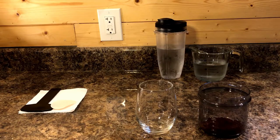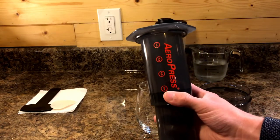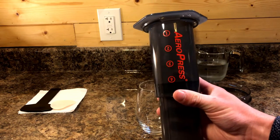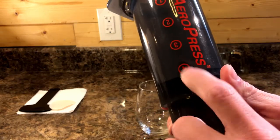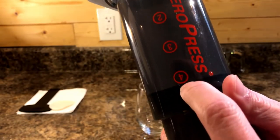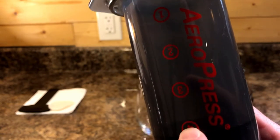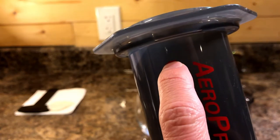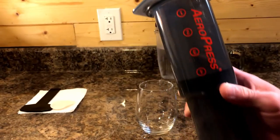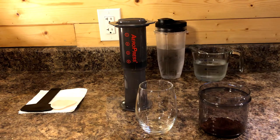Let's move on to the inverted method. This requires that you flip the AeroPress upside down. We're going to use this to make a cold coffee using a ratio of one part coffee to 12.5 parts water. We'll measure using the markers on the AeroPress — put the plunger in at the very bottom at the four mark, fill with water and coffee up to the one mark, which gives us about 200 grams of water and 16 grams of coffee.